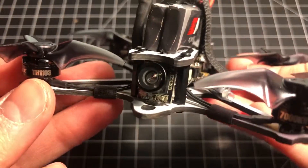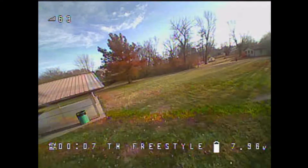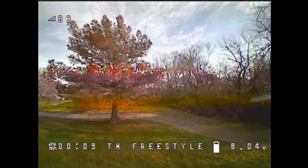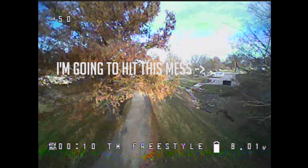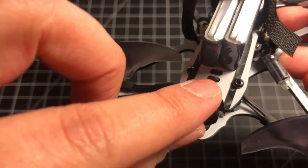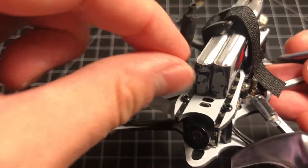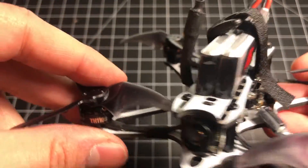The camera is a 600 TV line CMOS camera — not great, but not terrible either. You need to watch for thin branches or objects, as it doesn't have great detail to see some of them. On more than one occasion they bit me. The camera has two angling options using notches, but you'll need to unscrew the top base plate to adjust the camera angle.